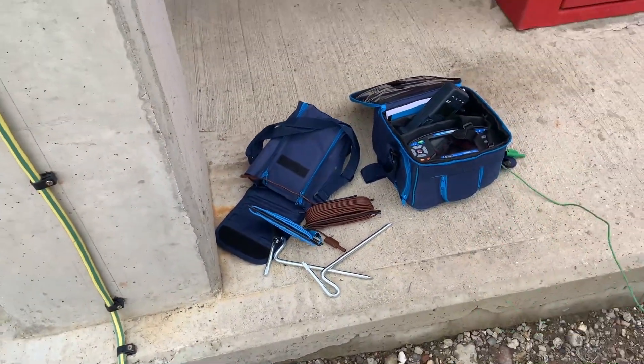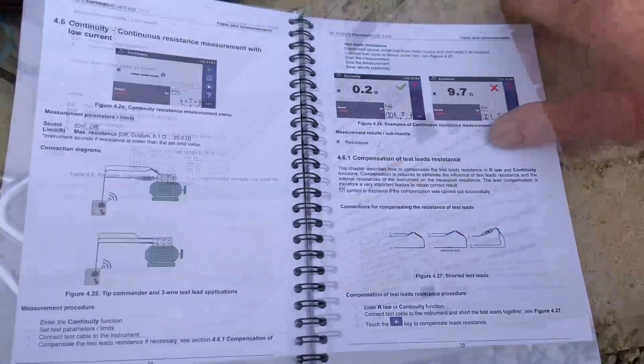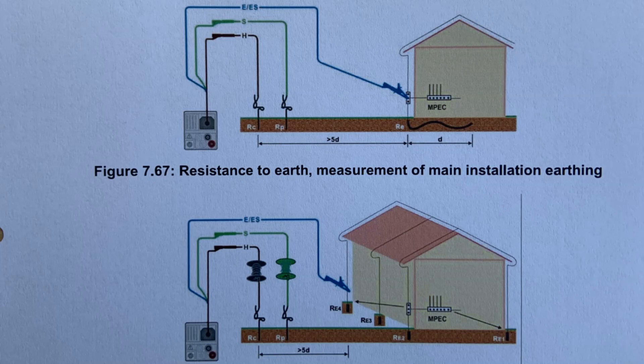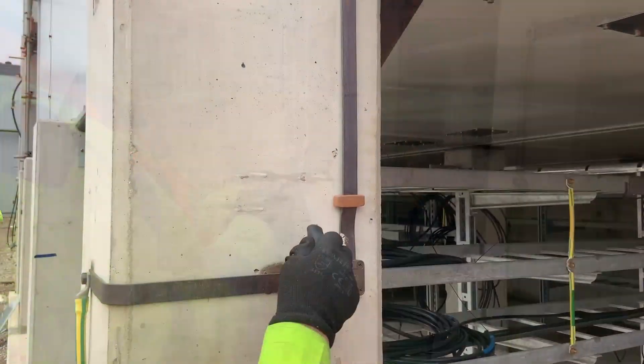Next we set up the Metro motor function tester. The test this one does is a 3-wire connection. The blue connects to the earthing point, the brown connects as far away from the installation as possible, and the green point connects in between the two.